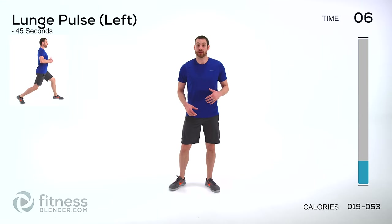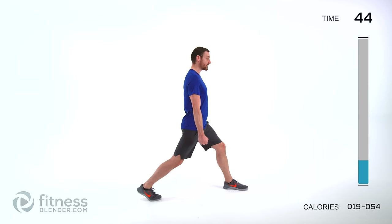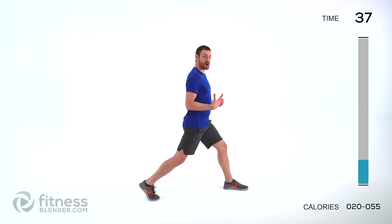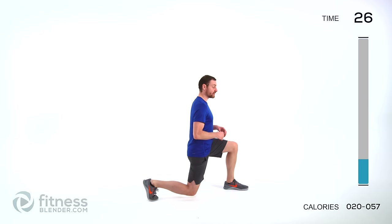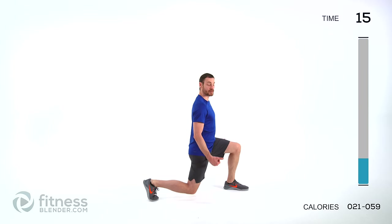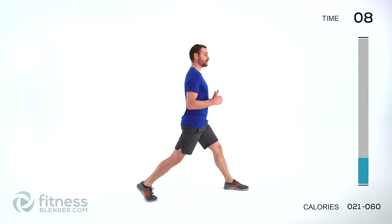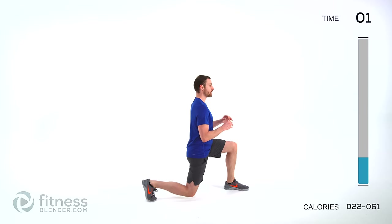Our first exercise is going to be a lunge pulse. You're going to be doing just one side. Step out as if you were doing a lunge, but stay right here. Holding those dumbbells by your side, you're just going to lunge down. Get that knee as close to the ground as you can, then come right back up. If you're not using any weight, just focus on that form. Nice full range of motion when you come up to the top — keep those knees slightly soft, don't lock them out. Make sure those muscles have to work the entire time. Keep those lungs open. We're going for a full 45 seconds.